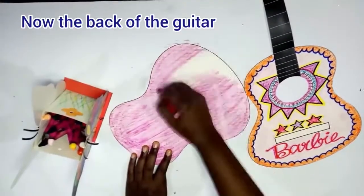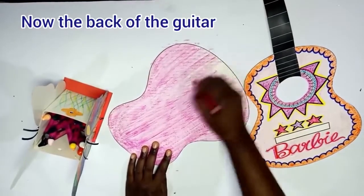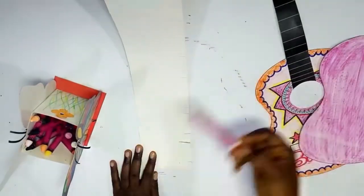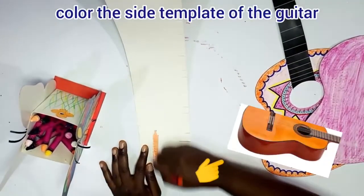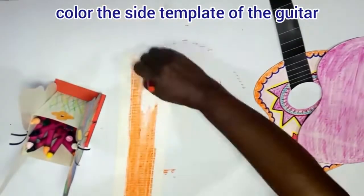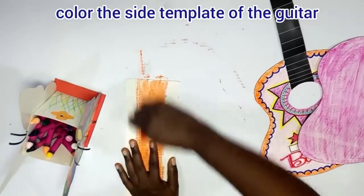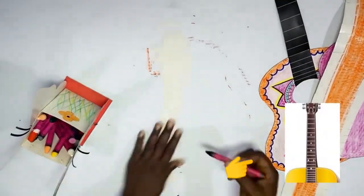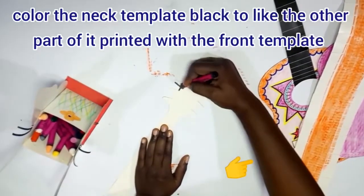For the back of the guitar, we use the same shade of pink we used for the background of the top. Remember, coloring smoothly is very important. For the spine — the side of the guitar — we color it with the orange that we used around the top of the guitar. Beautiful! Now for the other part of the neck of the guitar.